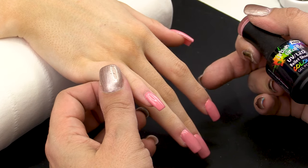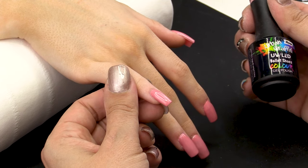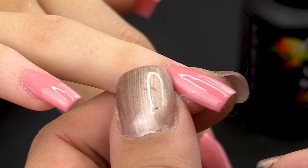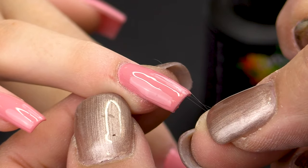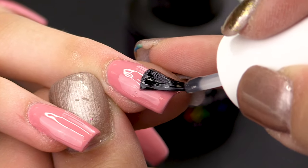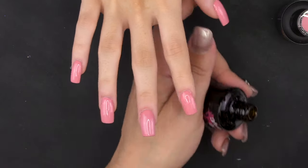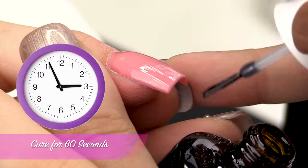I already applied two coats of Ballet Shoes, cured them, and then I'm going to apply the Urban Graffiti Top Coat and cure for 60 seconds.